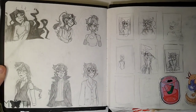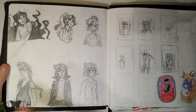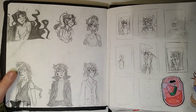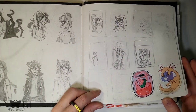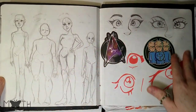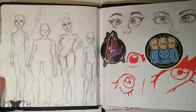More Rosa — this was some outfit exploration, like what outfits she has throughout her time as a character. There are more than this, and then I think I was putting them into other drawings. Here I was practicing some different body types and different faces — I didn't finish it, so I just filled in with some random doodles.